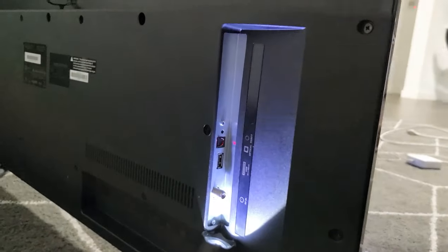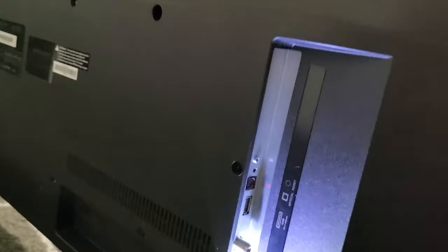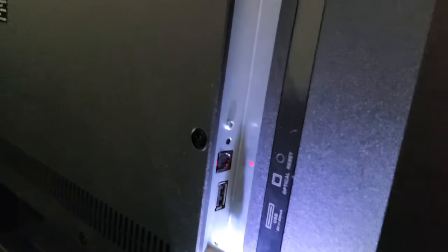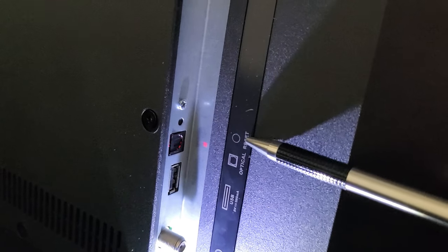Now, depending on what Westinghouse Roku TV you have, like this one here, it's on the left side of my TV. You can see my TV right here and it's on the left side. However, with your model, it may be somewhere else on the other side or anywhere else on the back of the TV. So you can see this button right here, and if you look right here, it says reset.